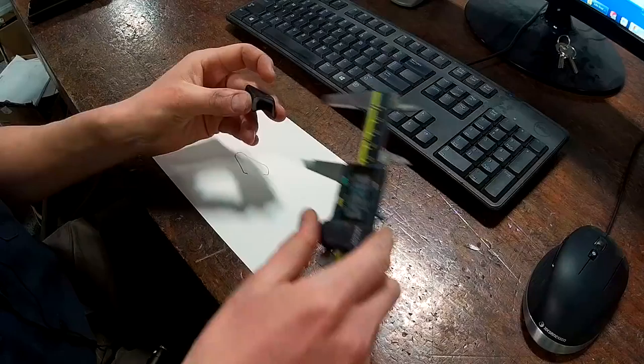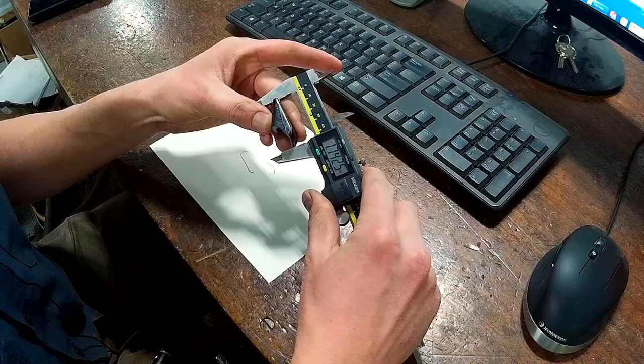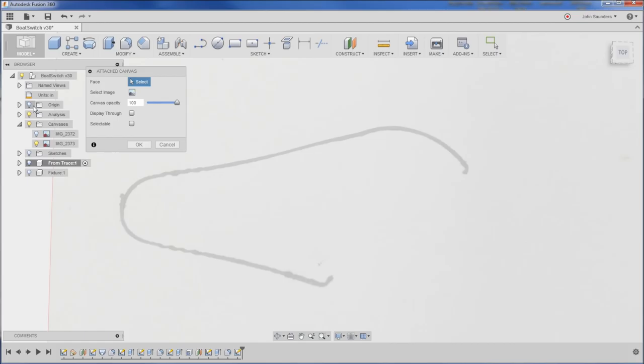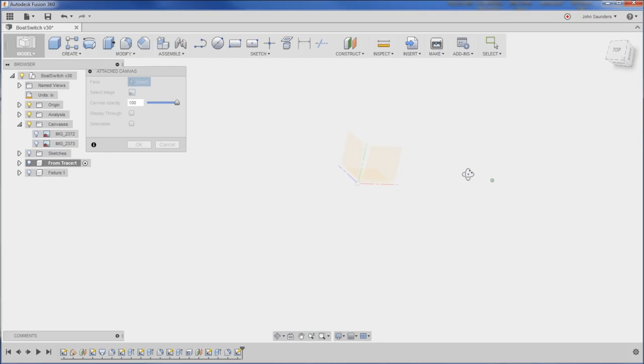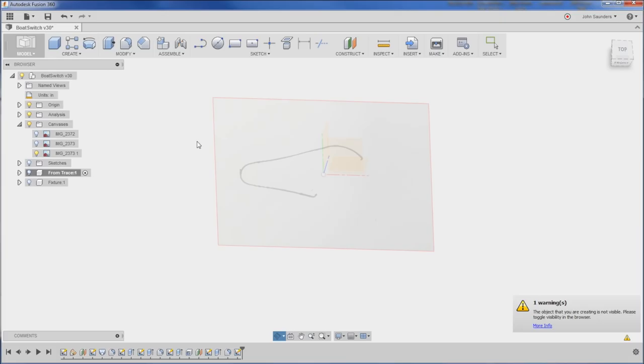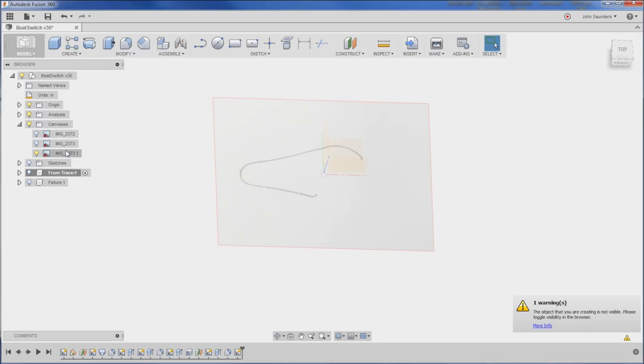I've got this shape here and I've still got the part. I know the distance — it's easy to measure between the broken part and those calipers: 1.742. When we go to Insert, rather, Attach Canvas, I'll select my face, turn on my origin, and pick that face. Select the image — this prompts a Windows file explorer and I'll click OK. But we know that's not the right size; Fusion 360 has no way of knowing how big that was — was it 100 yards wide or the size of a pinhead?